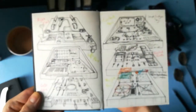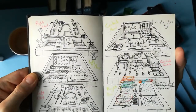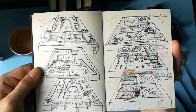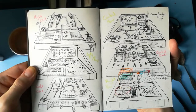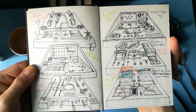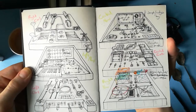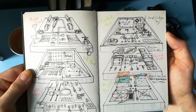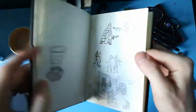TARDIS console, double page spread. Switches, levers, clarinet bits, big plunges, pulleys, bulbs, buttons. Bop it, pull it, twist it, spin it. Some sonic screwdrivers in there as easter eggs. I really like the pencil shadows to give it a bit of depth.